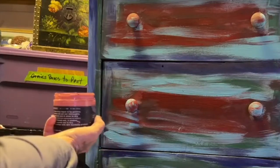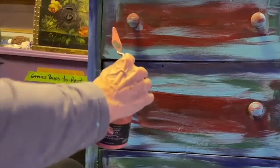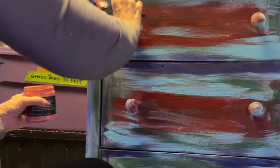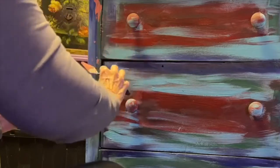To do this, you just take the palette knife and dip it into the paint. Then use the flat edge of the palette knife to apply paint to the dresser in alternating areas. Randomly put the paint on the edge and across the dresser front to add a little bit of color.